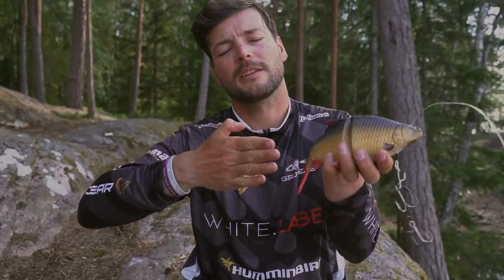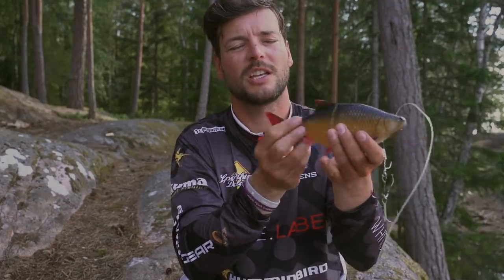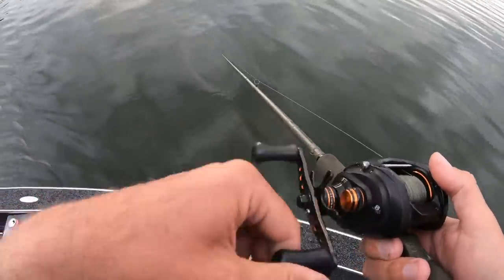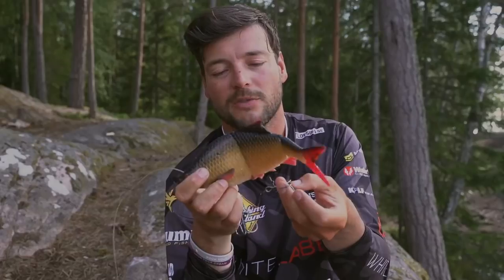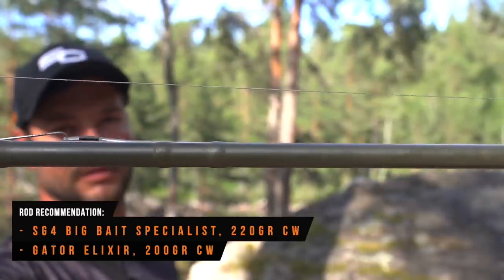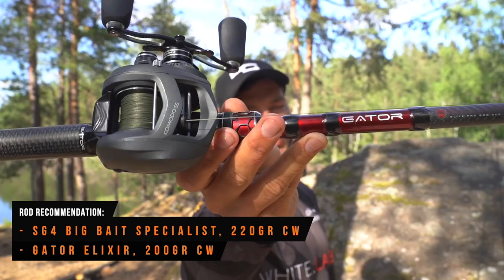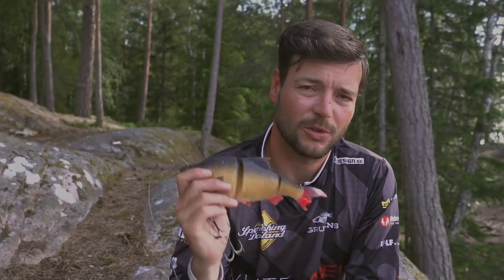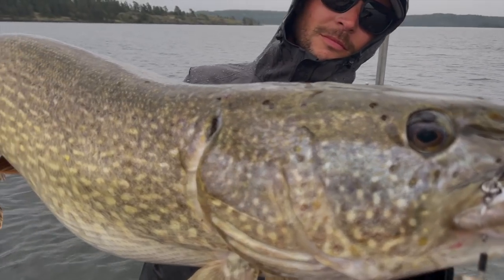If we use the underwater cameras in Sweden you'll see instant hits — no hesitation, no doubt, they come up and inhale it. In the Netherlands they come up, they inspect it, they look from the side, another time from the side, and then if you change the speed or something they eventually hit it. So in Sweden you could opt for removing the back treble — in the Netherlands I would always keep it on. Casting this one works really well as well: you can fish it over the weeds with the rod tip up high, but you can also fish it on deeper drop-offs by pausing it, which creates that S-curve as it slowly sinks down. That hang time is just killing — absolutely killing.